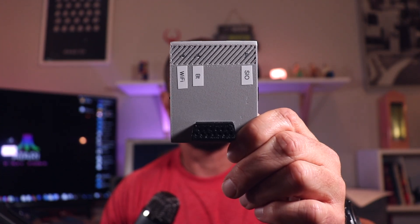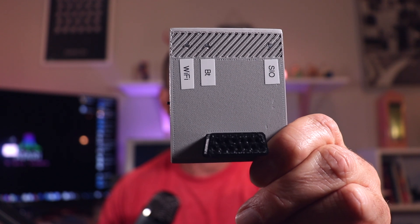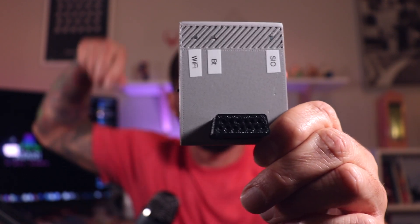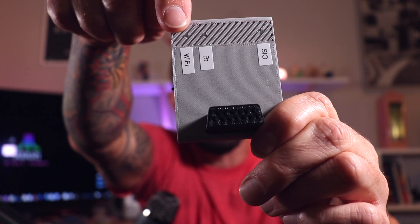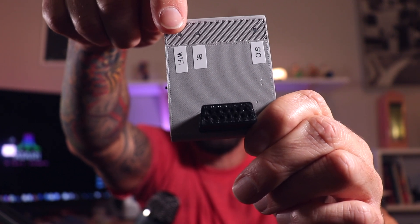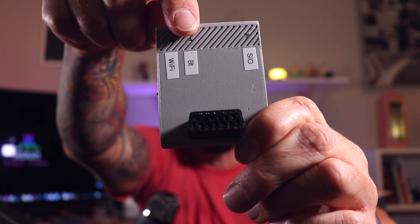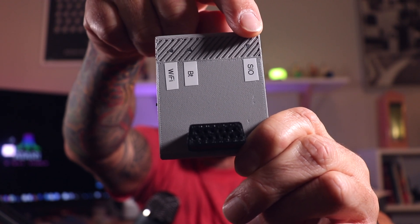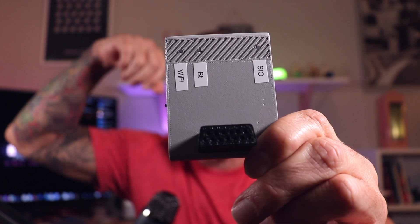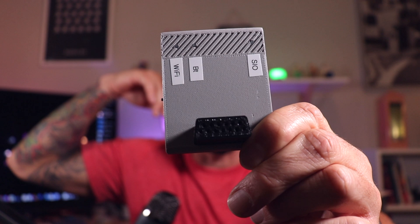In the last video I showed my FujiNet device, which is a very early prototype, but it wasn't labeled. I've now labeled the three LEDs on the front so you can see what they do. The first one stands for WiFi and lets you know whether you're connected to your WiFi network. The second one lights up when Bluetooth is enabled. The third is an amber LED that blinks on and off as activity occurs on the FujiNet SIO port — reading and writing data.